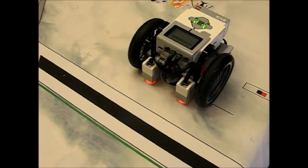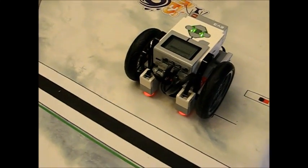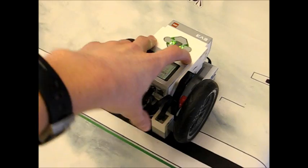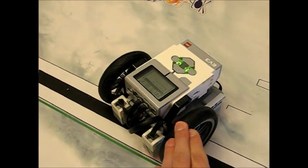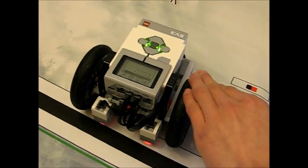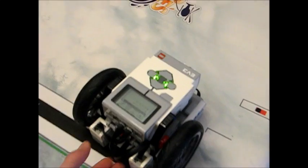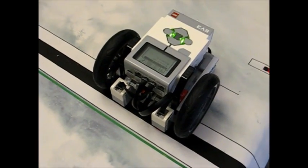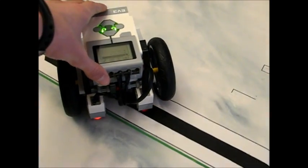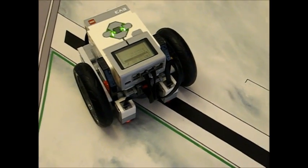So by now you should have watched the older video. What the alignment does in the older video is the robot drives forward until one of the sensors sees the black line, then it aligns them by moving one wheel forward, resetting the degree counter, measuring the distance to go all the way back to the other white edge of the line, then dividing that by two and returning to the center — and it does that with each wheel independently. But the problem is since only one sensor is looking for the black line, if you put it on any angle other than almost perpendicular, it won't work.